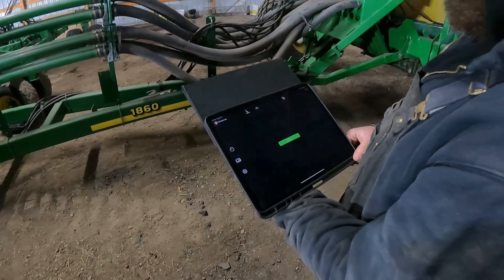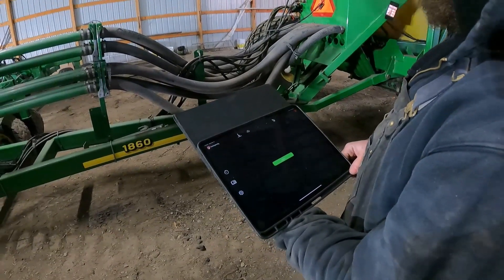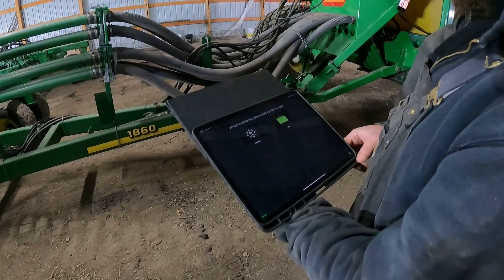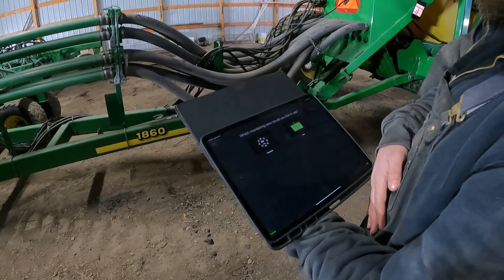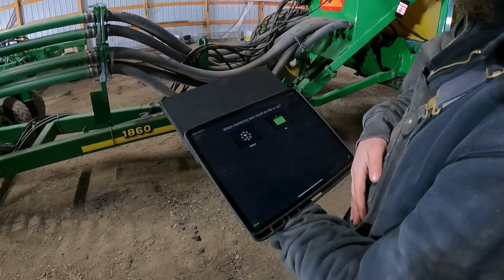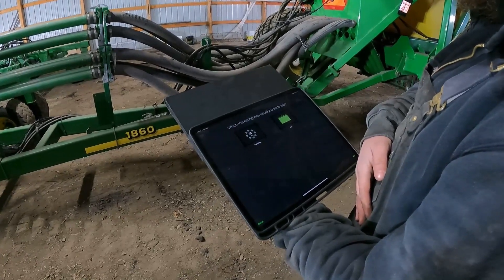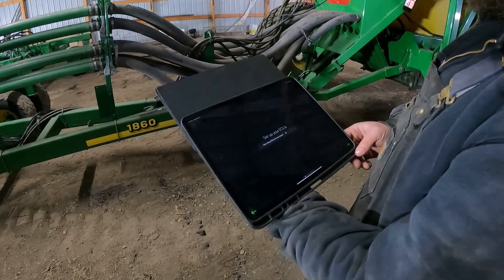The first thing we're going to see is the setup screen — this thing hasn't been set up yet and we're going to go ahead and do that. It gives you two choices on how you want to visually see the rows when you're done. In this case, we're going to go to the manifold view and hit the forward button.